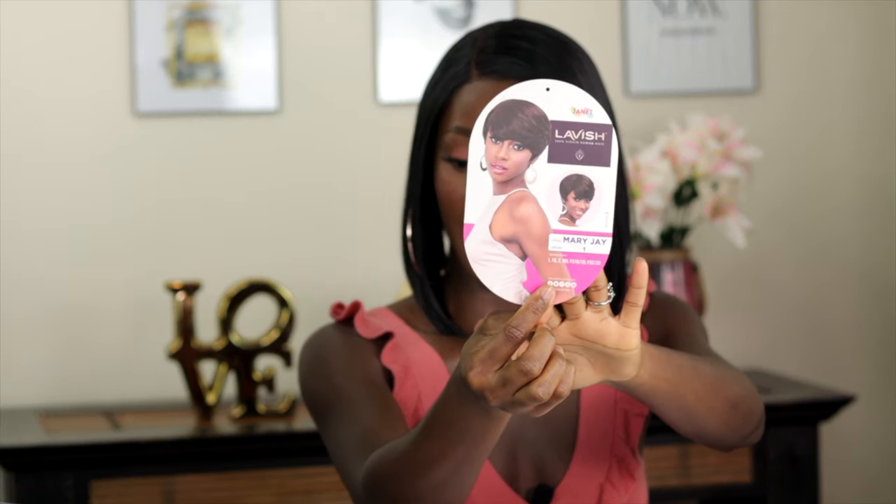This one is a little bit different from anything I've tried out, but I saw it on Wigs and Wanderlust — I think that's her name — on YouTube. She looks so cute with it and I wanted to get my hands on it. I'm hoping it turns out as nice as it looked on her. The wig is from Jenny Collection and it's a 100% virgin human hair wig in the style Mary J.